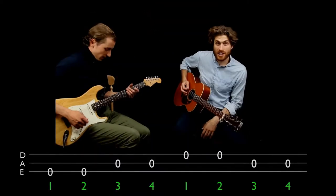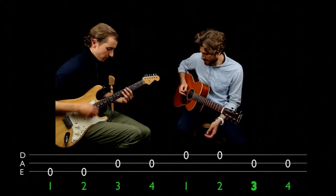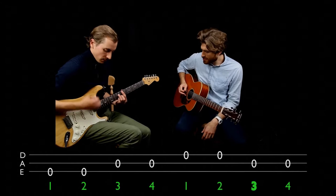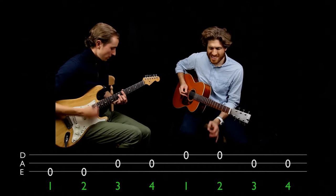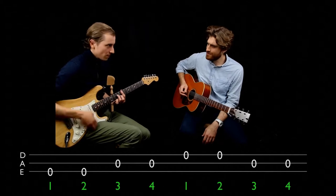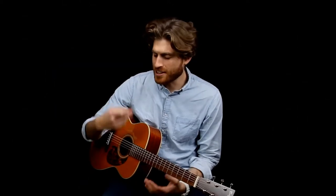We're going to have our metronome on at 80 beats per minute and try to stay totally in time. What that allows us to do is really sync well with other people. So Ariel's going to put some little jams on top of it. That's just getting the right hand started.